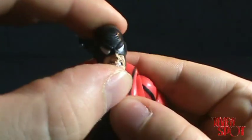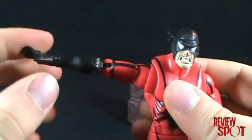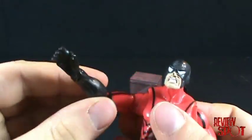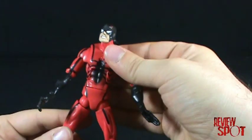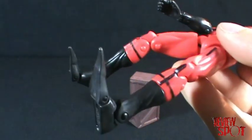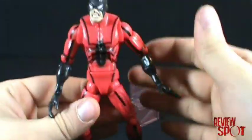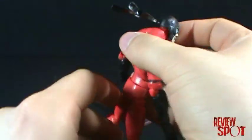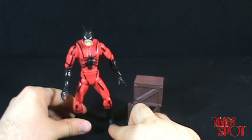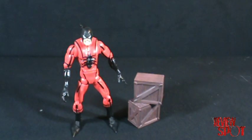In terms of articulation: he has articulation in the head with lots of movement on a ball joint, articulation in the shoulders — which the Spider-Man figure didn't have — articulation in the actual shoulder itself, the arm, the hand, and also in the fingers. Despite the fact this isn't a Marvel Legends figure, you still get a lot of articulation. He has articulation in the torso, the waist, the leg with two points in the knee, also in the foot, and his pointy shoes have articulation in the toe as well. There's also articulation in the calf. Really nice detailing for what I think of as a very obscure character.